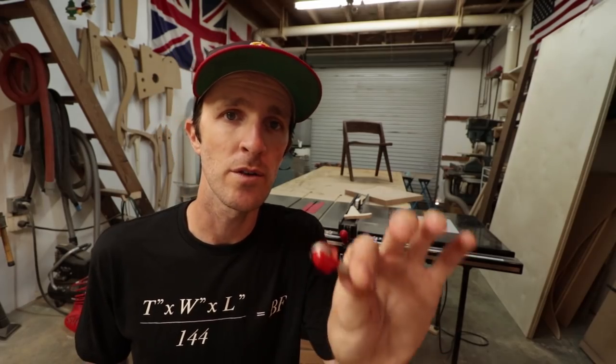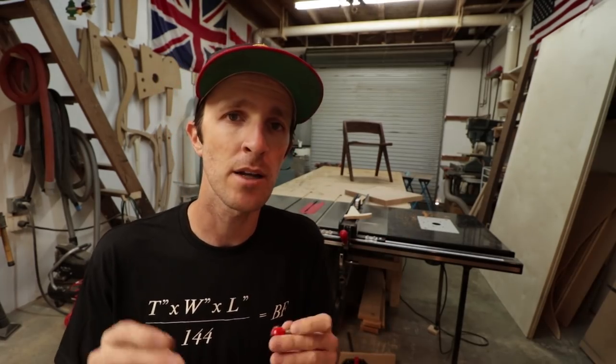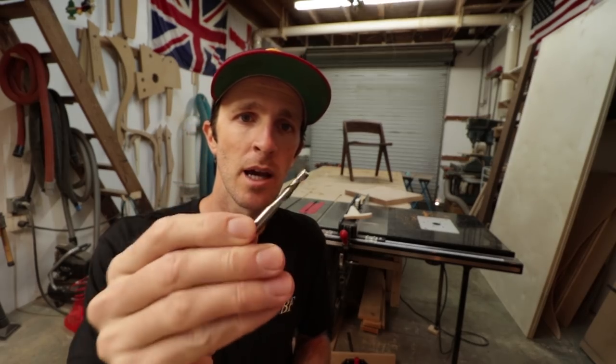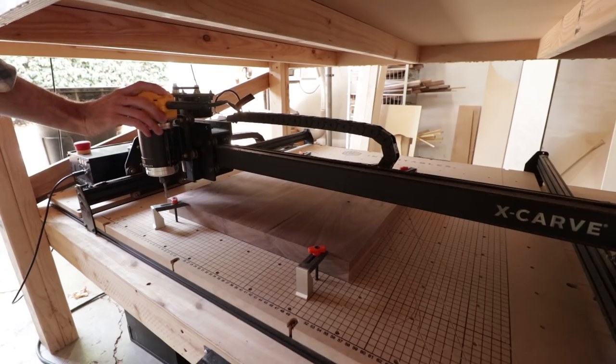For the test carve I did the entire thing with a round nose bit, but seeing as I like to keep things exciting, I decided for the real one I would start with a straight bit and then finish with the round nose bit — just to try something else, see if it was more efficient or gave a better result, and to keep in the spirit of trying new things.